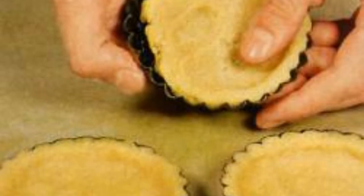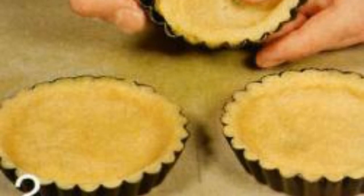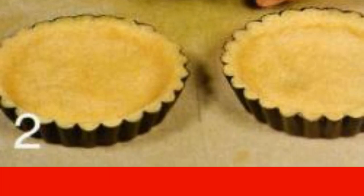Roll out the cooled dough into a thin layer and cut out eight circles with a diameter one centimeter larger than the diameter of the molds used. Put each circle in a tartlet mold so that the bottom and the borders are covered.